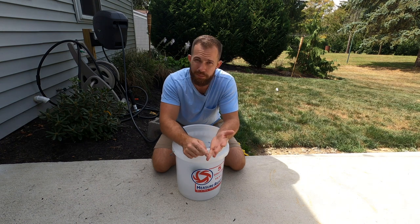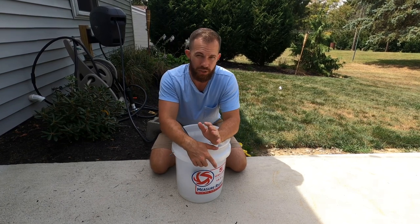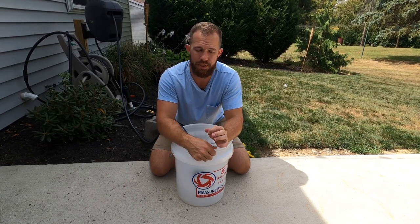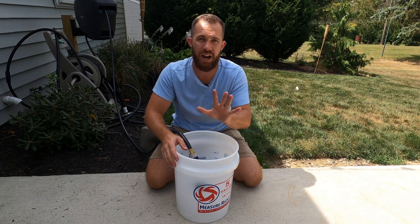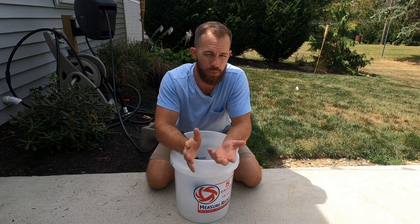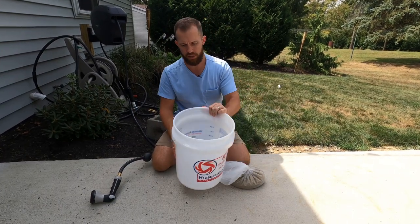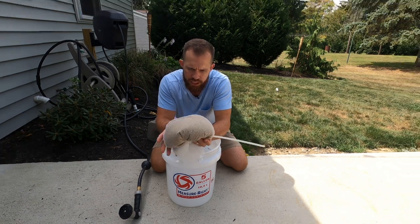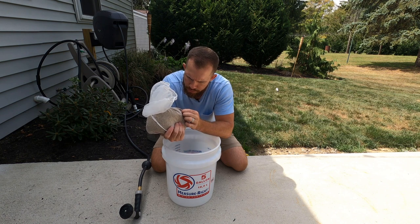Look at your germination times. Kentucky bluegrass, perennial ryegrass, tall fescue — they all have different germination periods. Kentucky bluegrass is generally 10 to 14 days, sometimes longer. This one in particular, the 365SS from Mountain View Seeds, has a really quick germination period. So I'm going to do five days of pre-germinating soaks. You fill up the water, then every 12 to 24 hours you switch out the water — pull the seed out, dump the water, put the seed back in, and re-water. Keep a close eye on it to see if it's germinated. Once you start seeing some sprouts, you know you're good, but five days should be plenty.